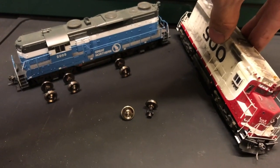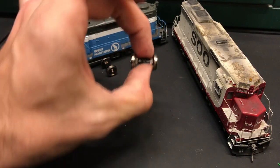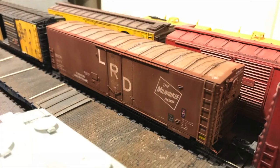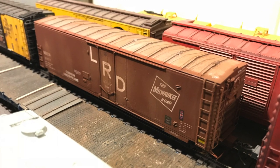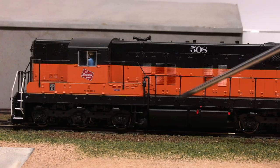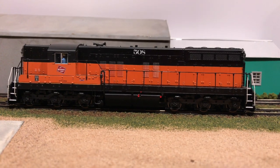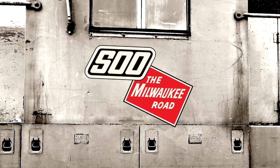We get rolling on more than just wheels. Take a look at a 50-foot box car that gets a new life and gets super clean as we go over this SD9 that we overhauled to become an SD10 in this episode of Soo the Milwaukee Road.